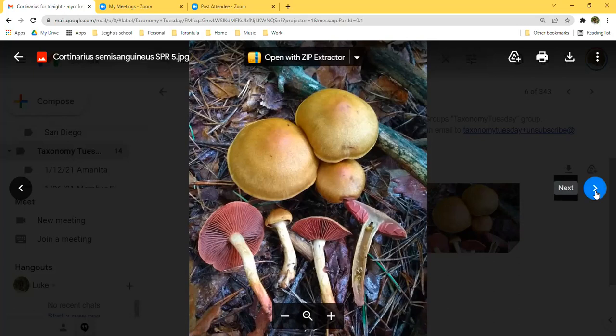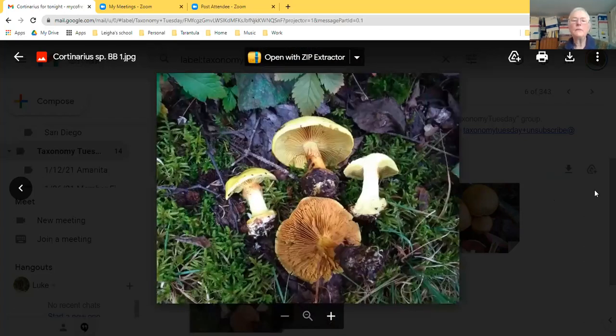Dave shows what he calls C. semi-sanguineous — the dye mushroom. Just two ounces of dried caps produced a beautiful red-orange dye, with the red concentrated in the caps. He collects them like crazy every fall. He notes there may actually be two different species that look similar in his area, and mentions he'll include this in an upcoming zoom on mushroom natural dyers on the 18th.